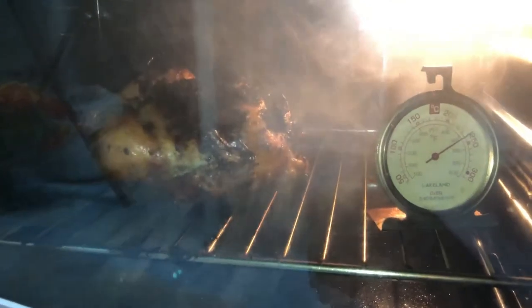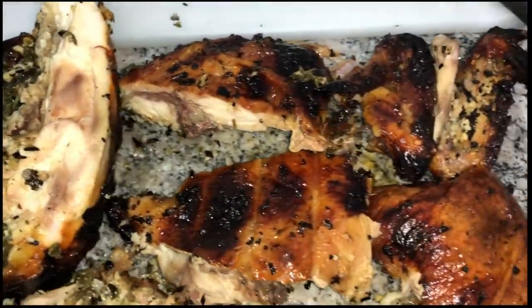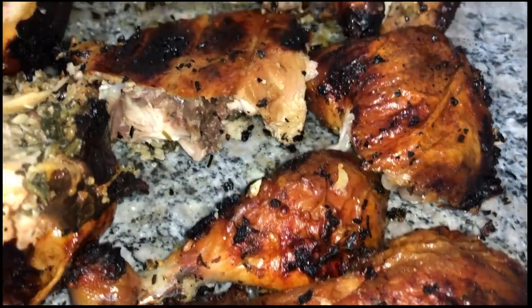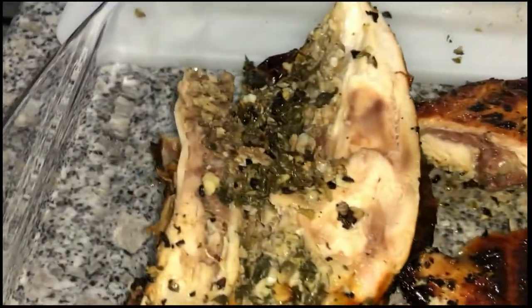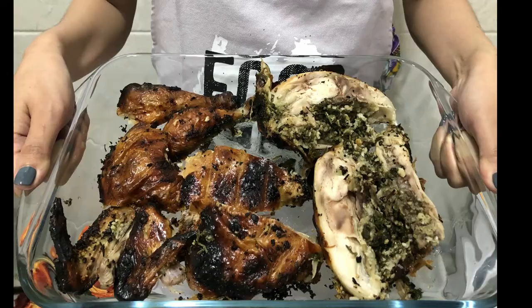Can't wait to taste it! Here is our roasted chicken already carved — the drumsticks, the thigh, the wings, and the breast parts. It's yummy! We'll be right back.